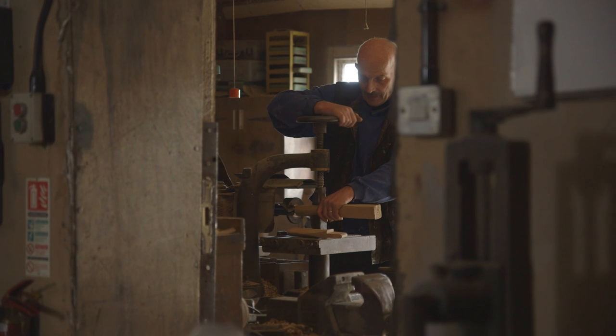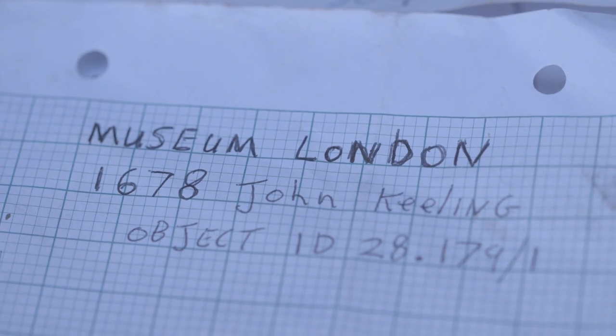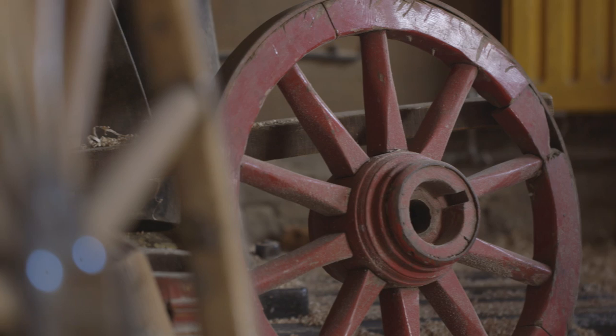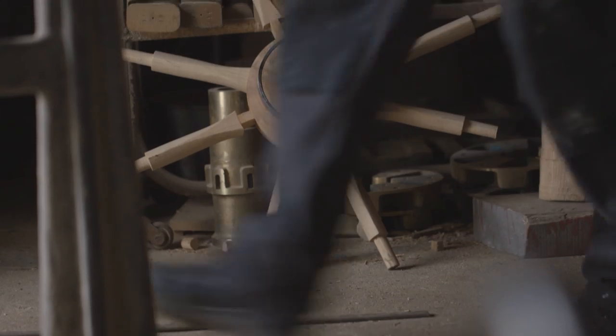We were contacted by the Museum of London to ask whether we could undertake the rebuilding of the fire engine. This initially started with a set of photographs being supplied to us of the barrel, and from this we were able to ascertain an idea of what the design would have been like.